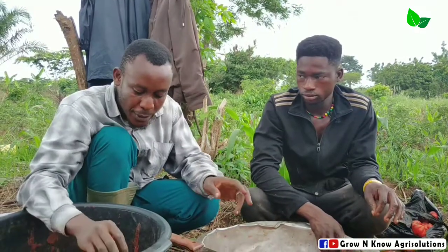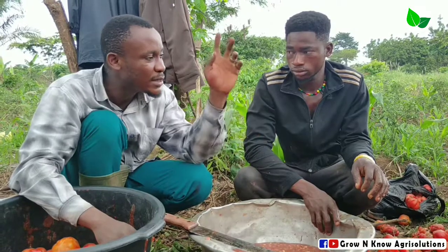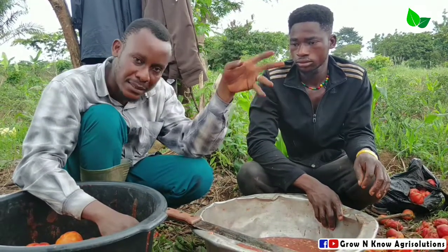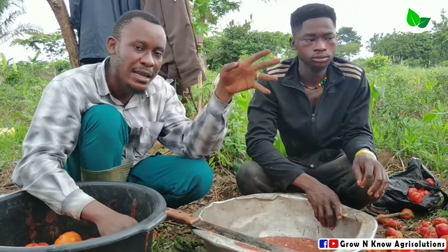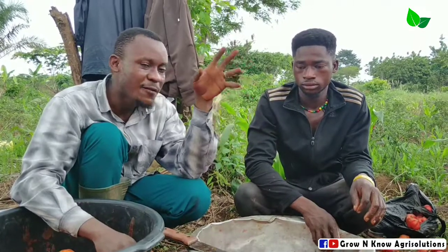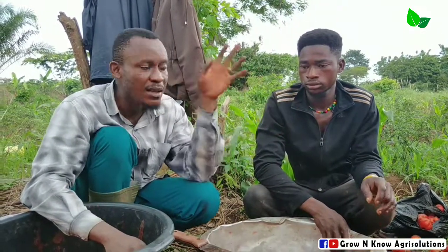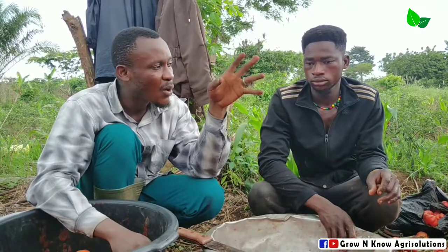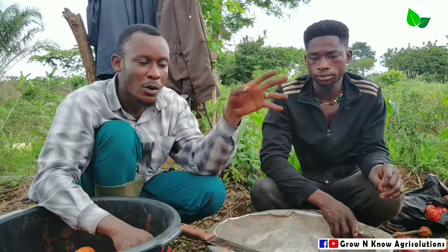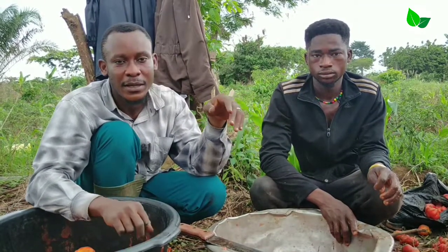So again, I'm encouraging you that next time you are doing seed extraction, make sure that you select fruits that are healthy on the plant. Make sure that the leaves are not mottled, and make sure there is no leaf blight. Select fruits from plants with leaves that are very clean and healthy, in order to reduce diseases in the tomato farm. Thank you very much.